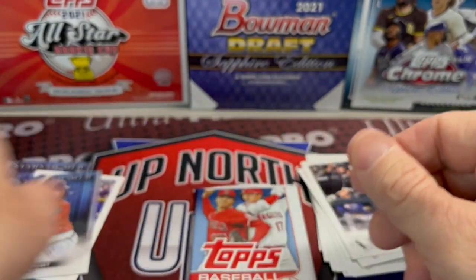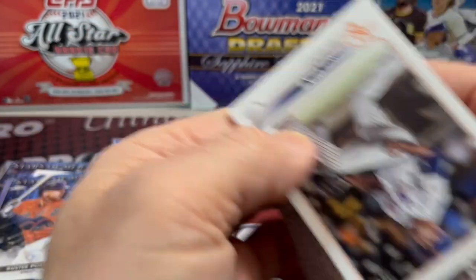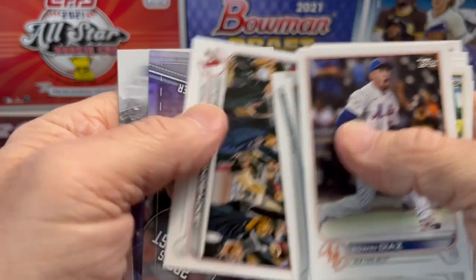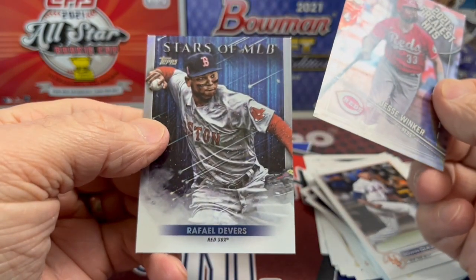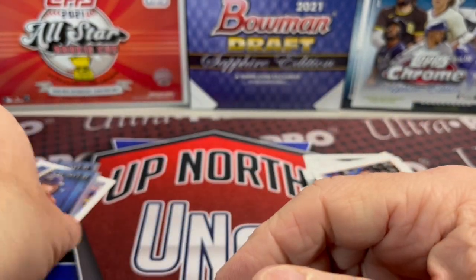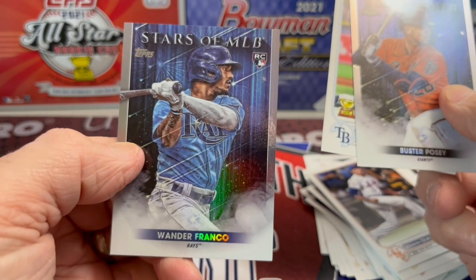Here's a Buster Posey Chrome. Haven't pulled one parallel, one short print, one variation — nothing out of six packs. Let me know in the comments below what would you do — how would you spend your money? I know you can still buy these at Target, and if you have the Target red card you can save 5%, which isn't a ton but still helps pay for taxes. So far I got a stack of inserts, the one Royal Blue parallel, and the one Wander Franco Chrome. I also got a Wander Franco Stars of the MLB insert, but that's really the only parallel I got.